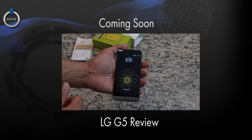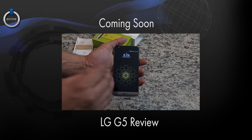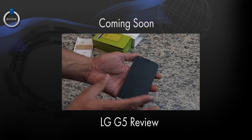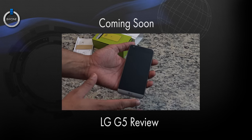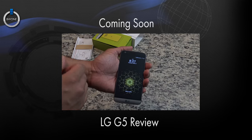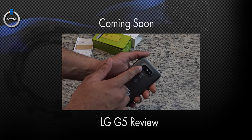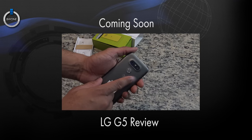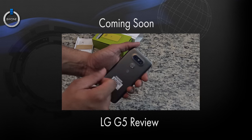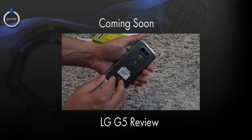We have the 5.5-inch display — a pretty cool, nice display. It should be the quantum IPS display that LG loves to use, which gives you pretty good accurate colors. There's a nice glass film on the top of it that makes it look really nice. Your front-facing camera is at the top. You have a 16-megapixel and an eight-megapixel shooter on the back — so you have two different shooters: one is your standard 16-megapixel and one is a wide-angle eight-megapixel shooter, which is pretty cool. You have your power button and fingerprint sensor on the back.